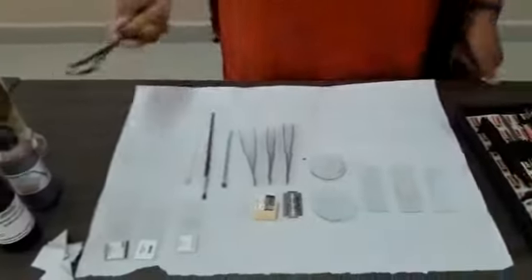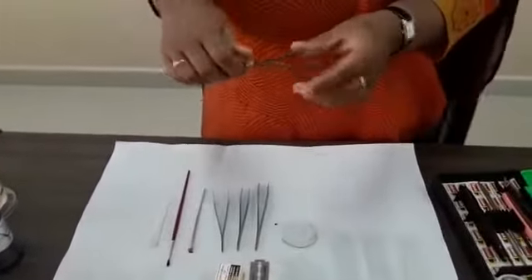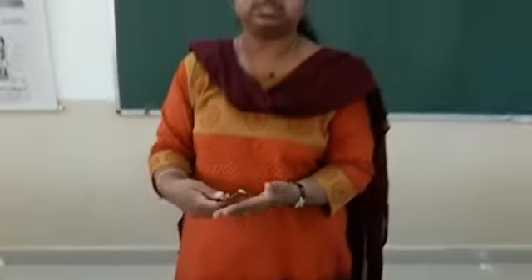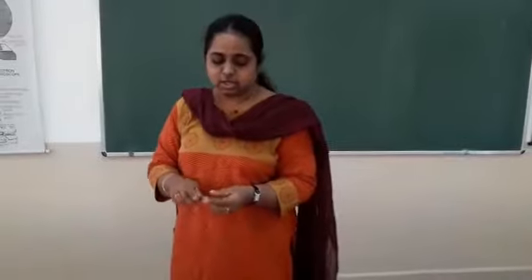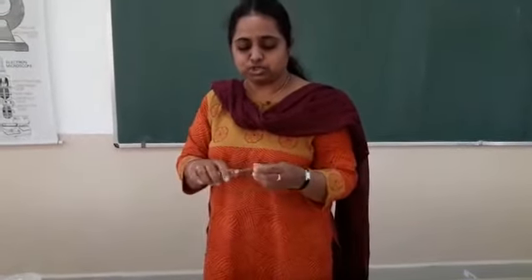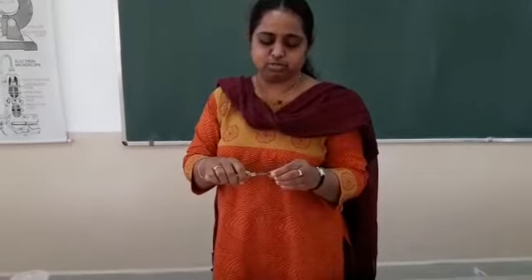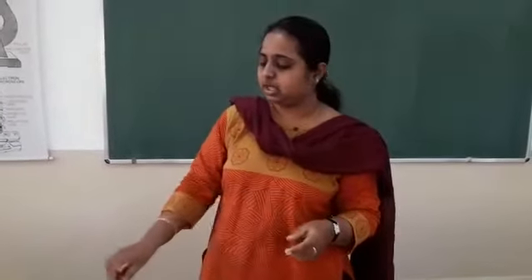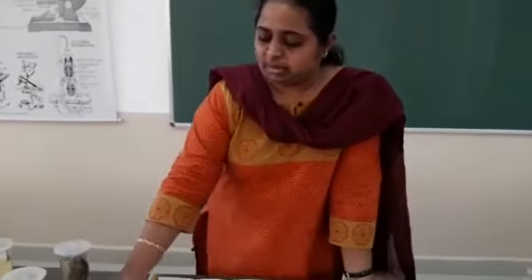Now, this is the holder. When you do physiology tests — like tests to detect the presence of carbohydrates, proteins, or fats — you need to make use of this holder. This holder is also useful in the chemistry lab; you will be using it in both chemistry and biology labs.